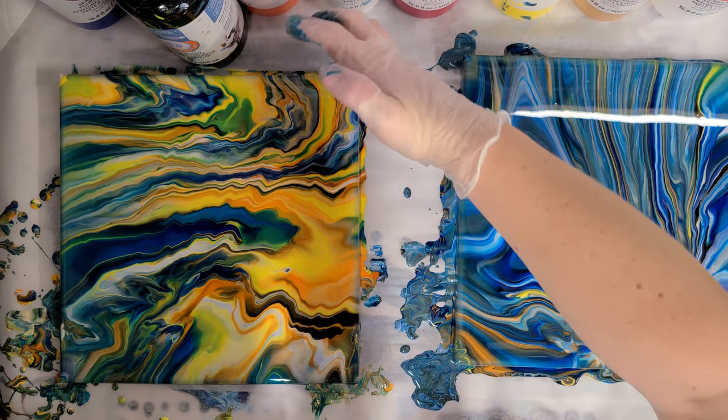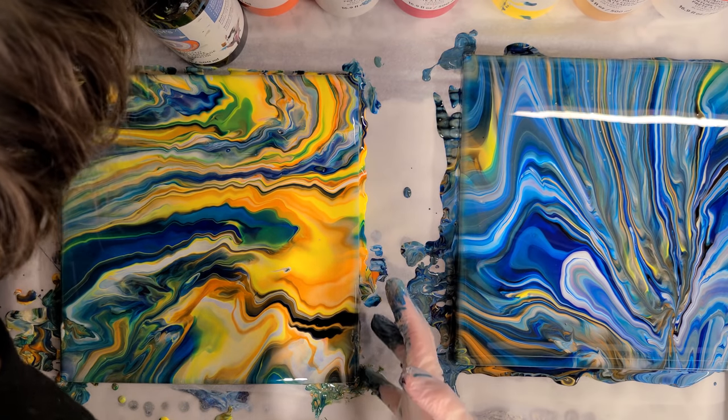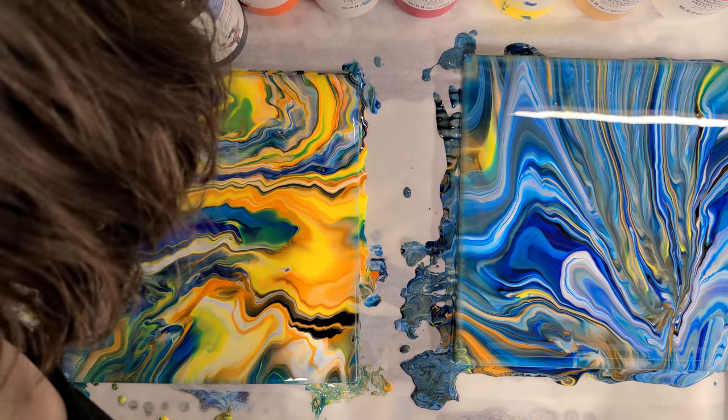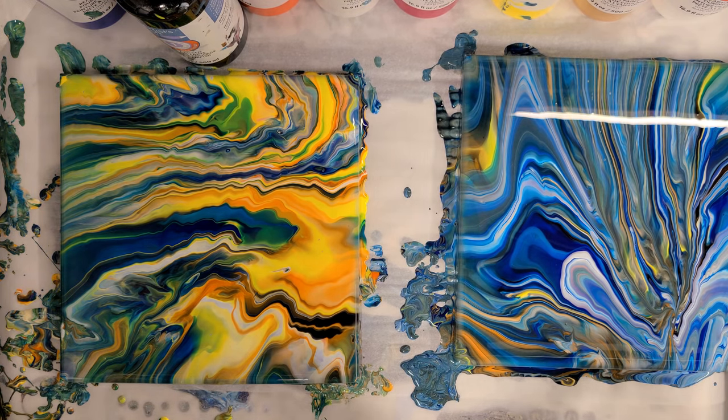Check that corner and see if you missed any spots on the sides or anything. Good. And carefully peel off your gloves — don't hang them over your painting because otherwise you can get drips on your painting. See, that could have gone on your painting.